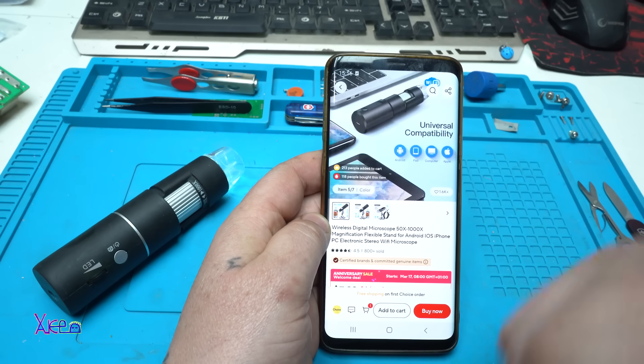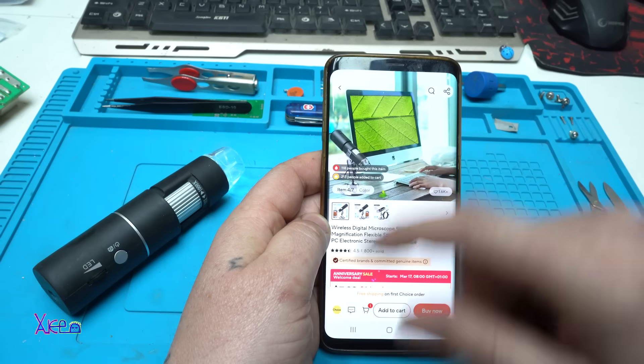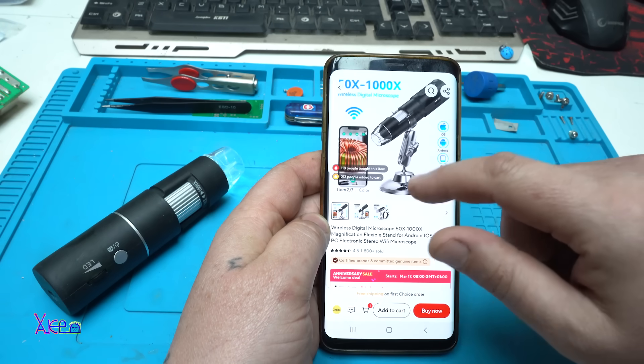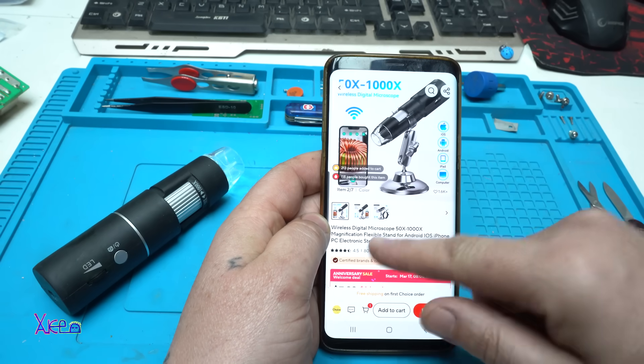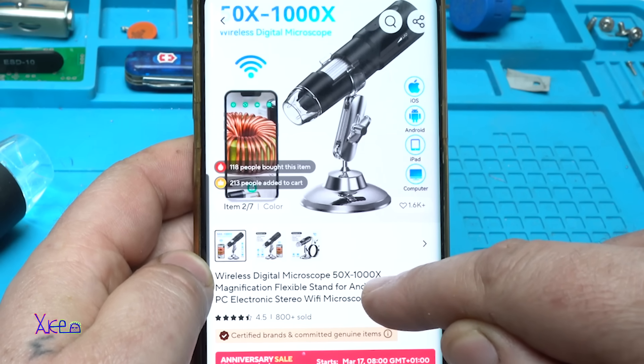From AliExpress you can get this gadget, and I have it for a couple of years now. It's a wireless digital microscope, from 50 to maximum 1000 times magnification.